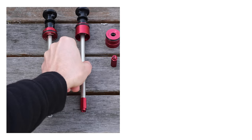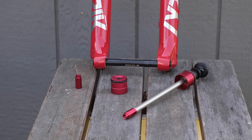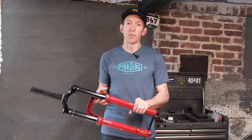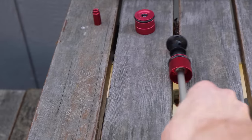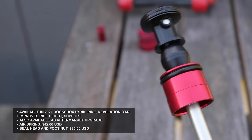I'm holed up in my underground lair, and what I'm going to be talking about is RockShox's new Debonair air spring. That air spring is going to be found in the 2021 RockShox Lyric, the Pike, the Yari, and the Revelation, and it's also available as an aftermarket upgrade.